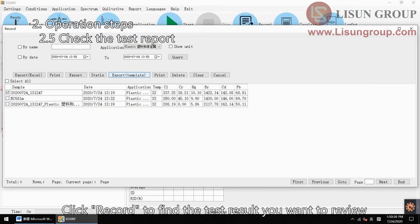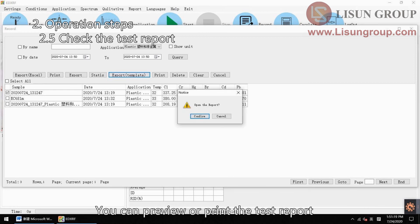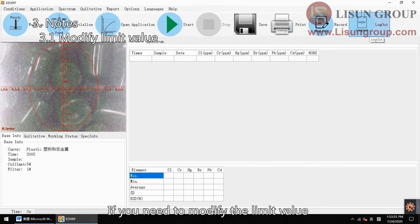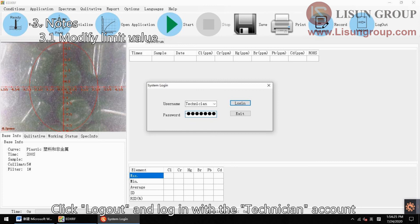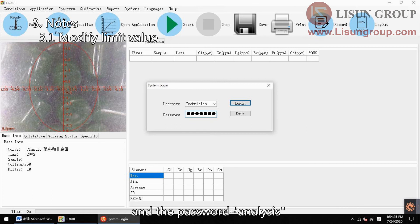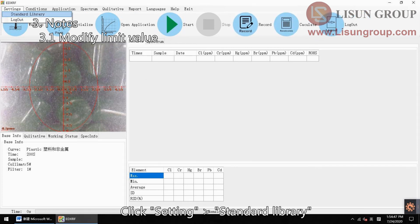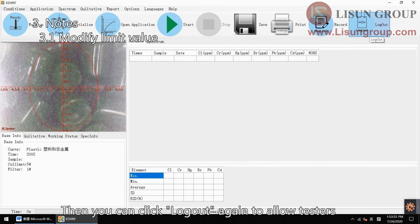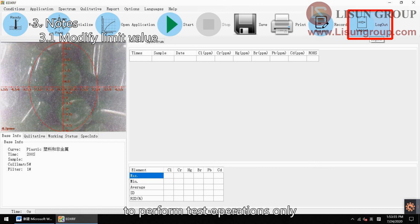Click record to find the test result you want to review. You can preview or print the test report. If you need to modify the limit value, click log out and log in with the technician account and the password 'analysis'. Click setting, then standard library. You can modify and save the limit value here. Then you can click log out again to allow testers to perform test operations only.